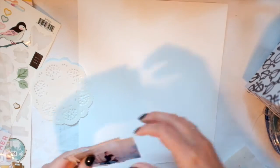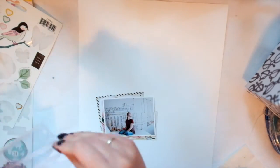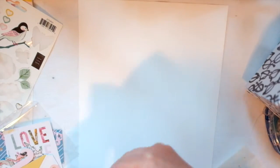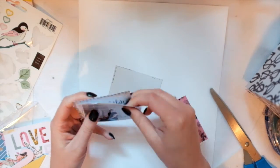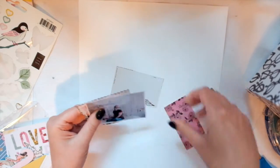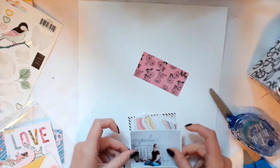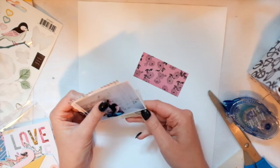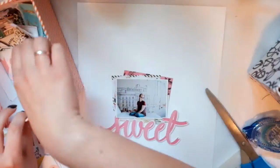I'm just layering a few of the papers here. I have all of my Maggie Holmes papers together because they just all go so well together, so I figured I might as well store them together. I tried to find some paper that's the color of my shirt in this photo, which is like a burgundy color, but I didn't really have much paper so I tried to work with like pinky-purpley colors. That little rose paper that was a cut-apart isn't that close to the color but it's kind of as close as I could get.